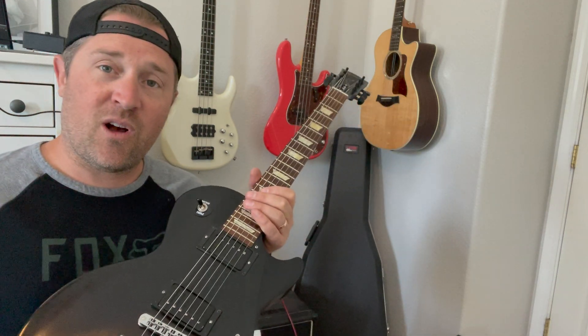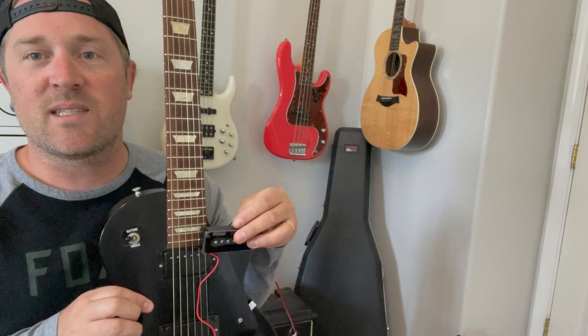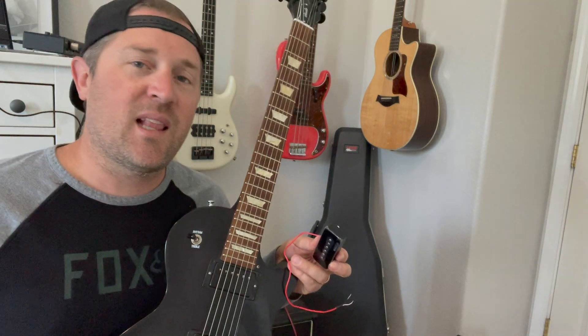Overall, I think I'm going to keep them on for now. However, I am considering putting one of these bad boys — a P90 — in the neck pickup. It's going to take a little routing and some modifications to make this happen, but I'm interested to see how it would sound and look. Let me know in the comments if you guys are interested in seeing what a P90 in a Studio Les Paul would sound and look like, and maybe it will be in future videos.